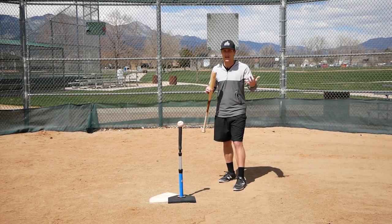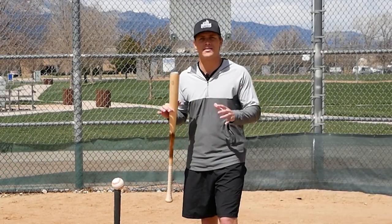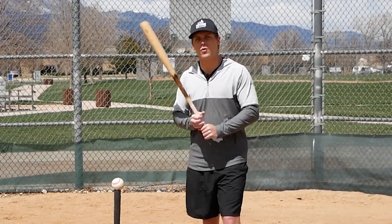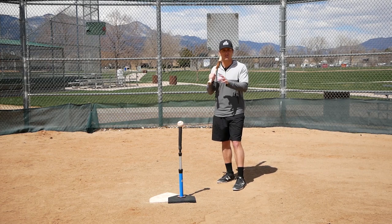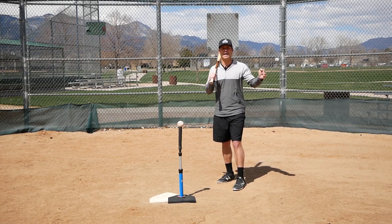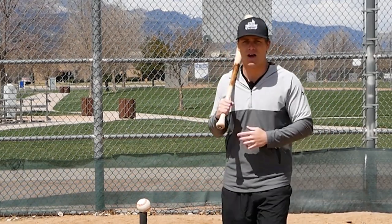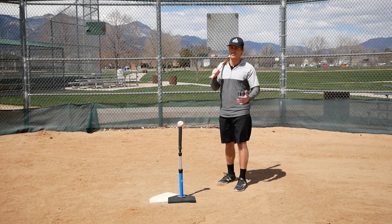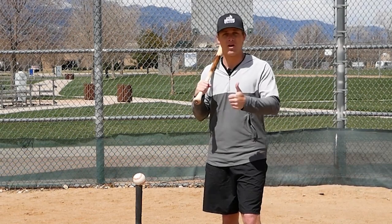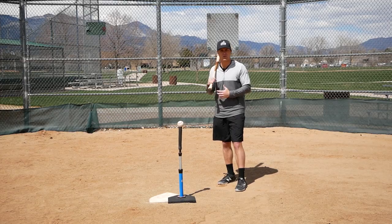The way it works is pretty simple. You can do dry swings, swings off of the tee, soft toss, front toss, BP, whatever. Basically what we're doing is swinging with our regular baseball bat, then find a bat that's a little bit heavier than what you'd traditionally use in a game, swing that, and then swing a bat that's a little bit lighter. If you have an old bat that's too small and too light, that's great for this exercise. Or a bat that's waterlogged or a little heavier — that works too.